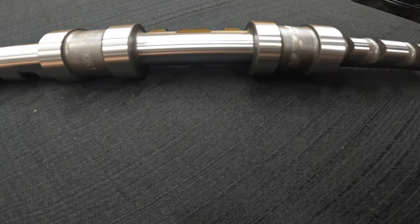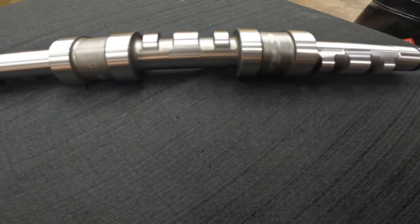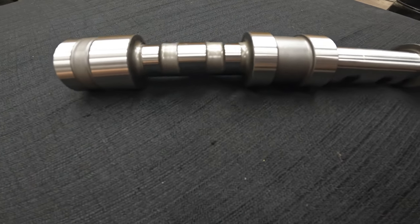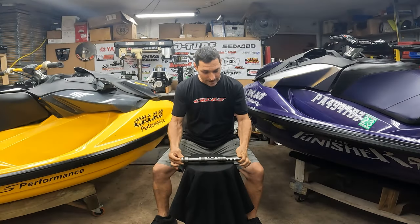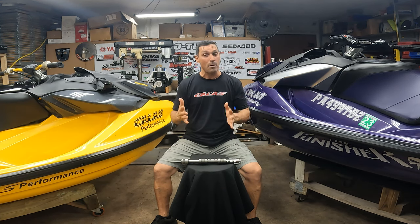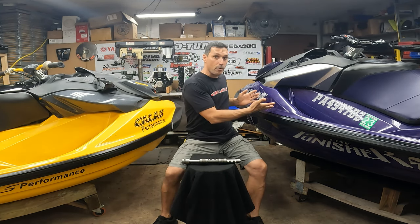We have many of these cams made — no more back order, no more core. You don't have to send your old cam or anything. This is a brand new cam. And like you guys know, I don't like junk. You guys will get the same performance that I get out of my motor and the Punisher and all the other jet skis that we put it in.